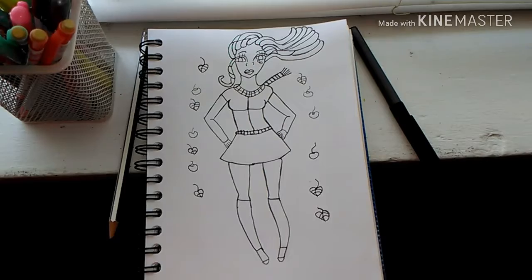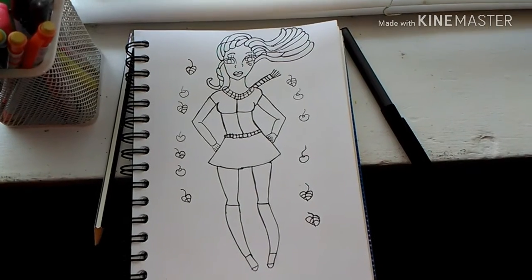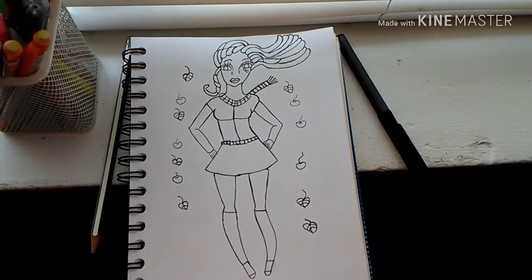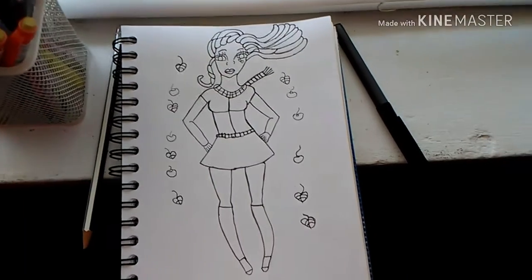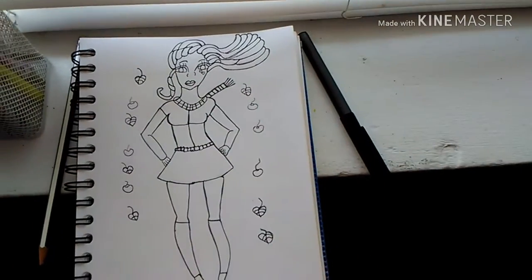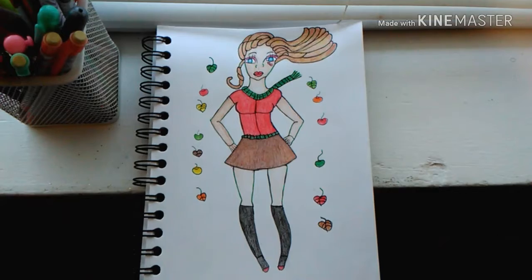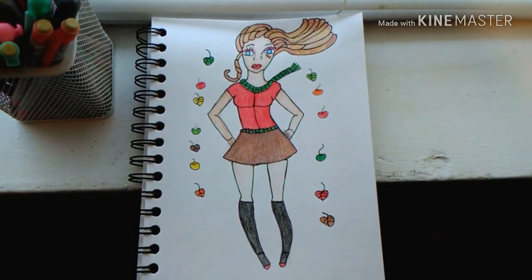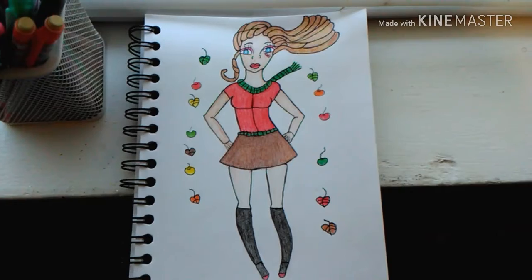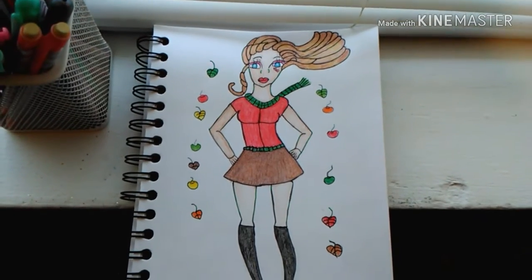I'm having fun this year for Inktober — I've been doing a drawing almost every day and posting on my Instagram, which is MyLife's a Crap Artist. I also have a Facebook page, a Tumblr, and a Twitter — go look at those as well. Amazing Crap Artists, what do you think about my very first Inktober ever? Look how cute she is — this fall girl with her red top, brown skirt, and black boots. I love her piercing blue eyes and her hair flowing in the wind, with leaves and apples falling all around her.